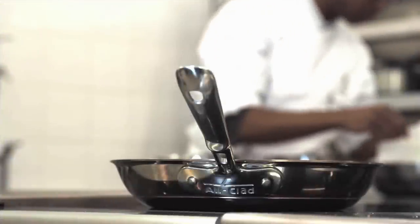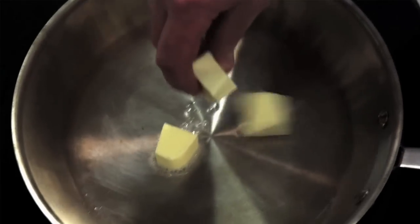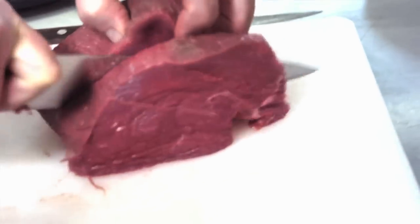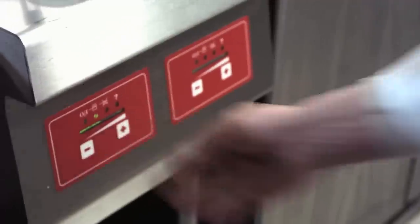Frying is a cooking technique that consists in cooking food in an open frying pan with a small quantity of fat or oil. In order to achieve perfect cooking results, make sure to preheat your fry pan. It should be hot, but without too much smoke.